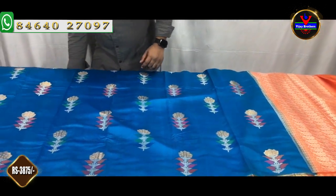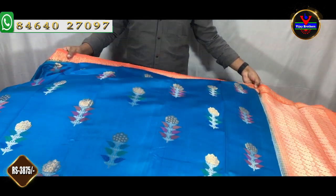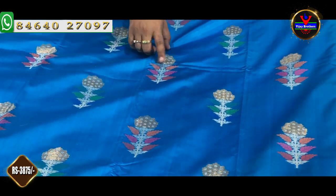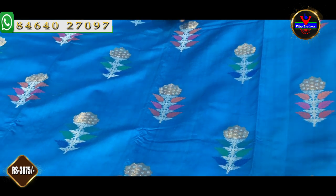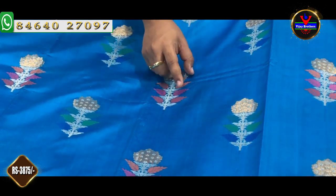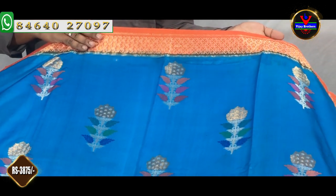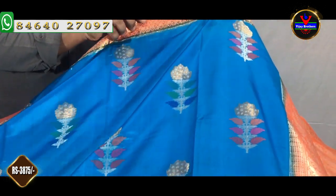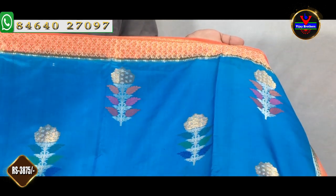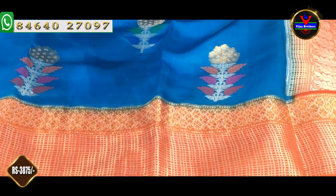This saree is available in the store. The next saree is a nice royal blue and orange combination. We have a royal blue saree with a silver jersey and a white saree. We also have red, pink, and orange with a weaving style. With this saree we have a 3-inch border and a black body. We will design a border for this.